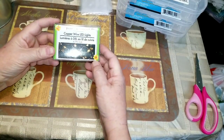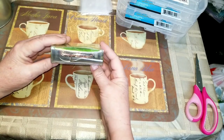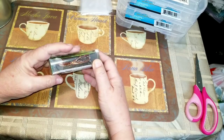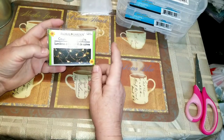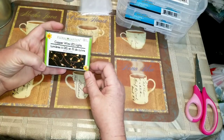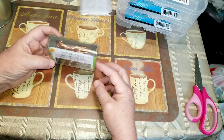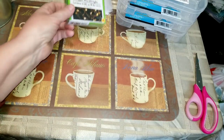I got a package of copper wire LED lights. I've seen other people haul them but I didn't realize how tiny these lights were. I'm excited to see what they're like. I've got a few really cool wine bottles with unique shapes and I thought I'd stick these into a wine bottle and see if I can make some kind of a little nightlight.